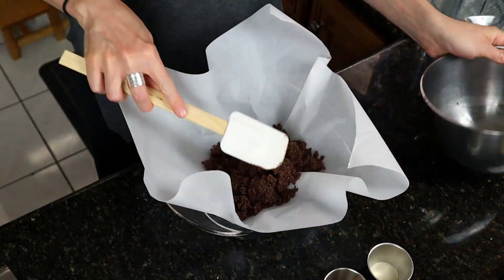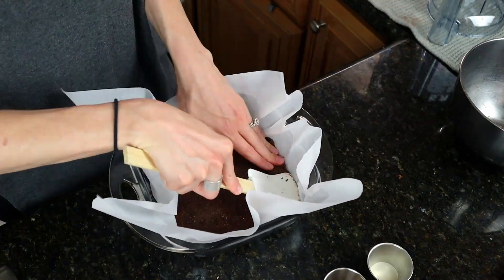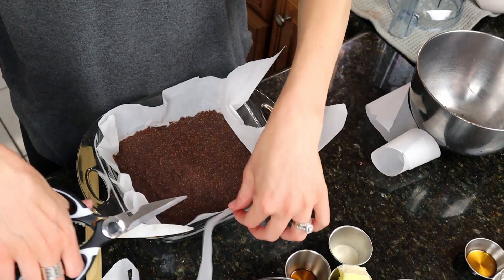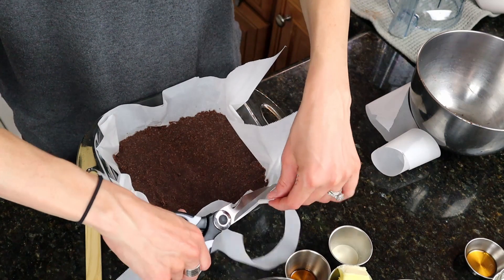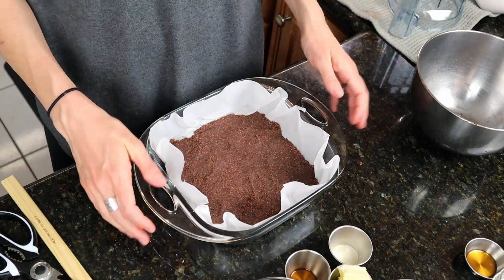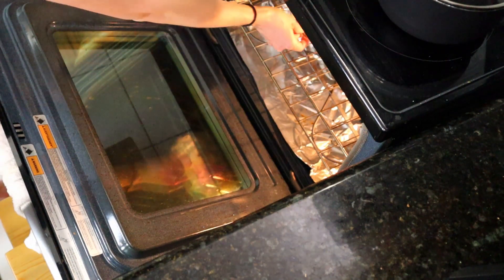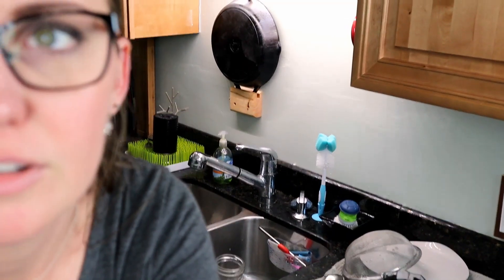I'm going to put this on parchment paper in a nine by nine baking dish — actually, I think mine's eight by eight, but whatever. I'm just going to cut off the sides of the parchment paper so it doesn't get all over. I'm going to bake this for about 15 minutes. Set a timer for 14 minutes — and that's starting now.